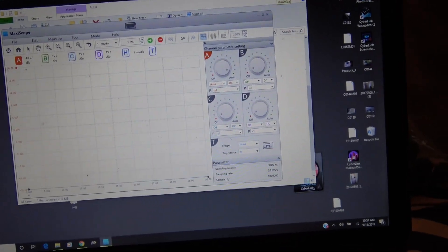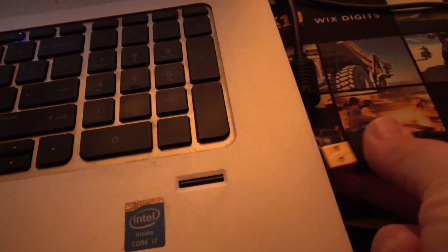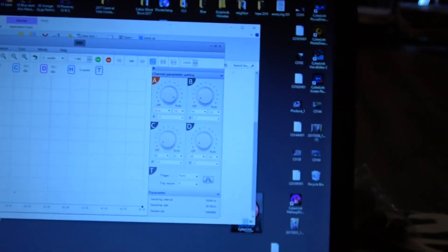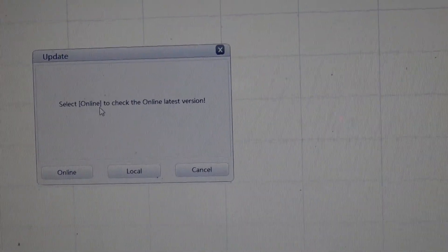Double-click that and open it. What I had to do is disconnect the scope from the scan tool and connect it directly to the laptop. Once your scope is connected, make sure that you have a green light — I did notice it flashing when it was doing the update. Then go to Help, Check Update, and select Online.